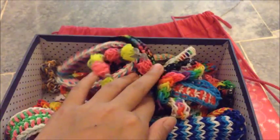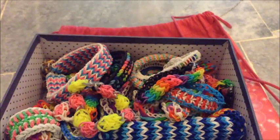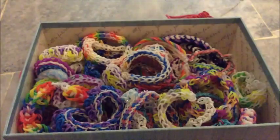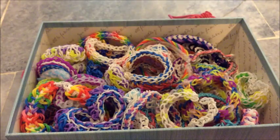So this is my older collection of rubber bands. I'm going to close it and show you my newer collection. Just wait a minute. Okay, so this is my newer Rainbow Loom collection.